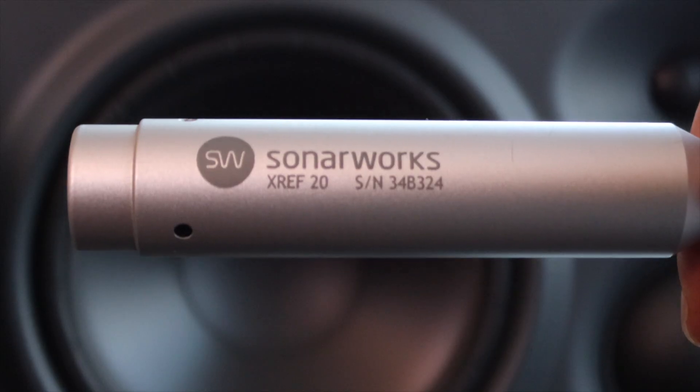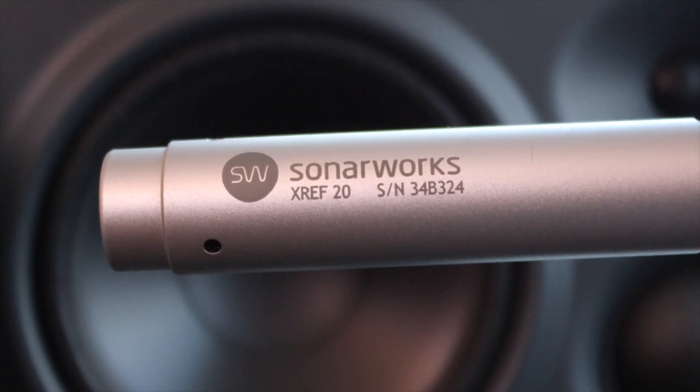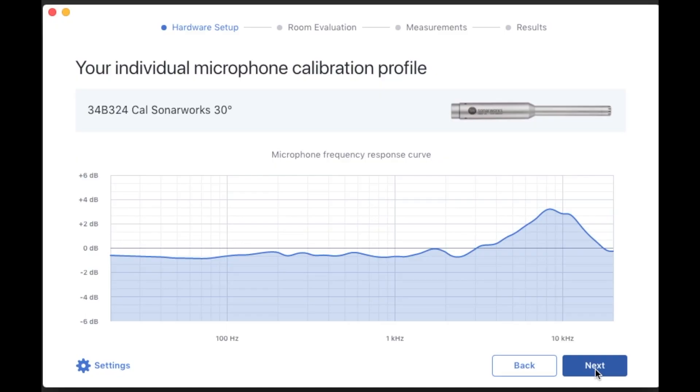The listening or recording kit is this microphone that comes in the Sonarworks box. Every mic has its own individual frequency response, and each of these has a serial number so the software knows exactly the frequency response of the mic in your box. Essentially, if it knows what it's playing through your monitors and it knows what it's measured — because it knows the exact calibration of the microphone — then it knows the difference between the two and can calculate your individual room response. That's the theory, and then it can adjust for this during audio playback.